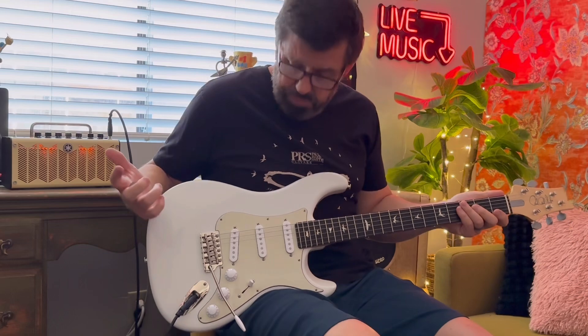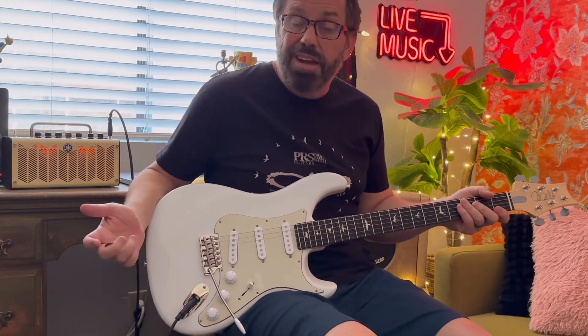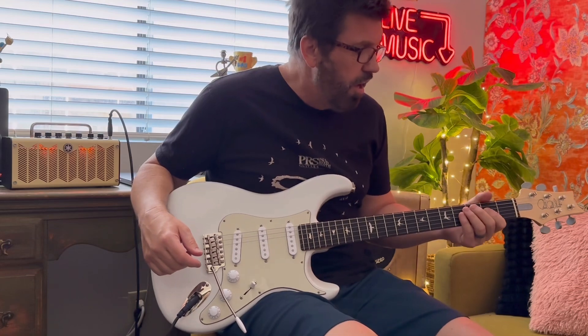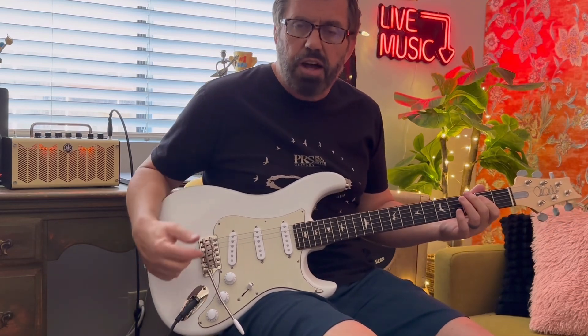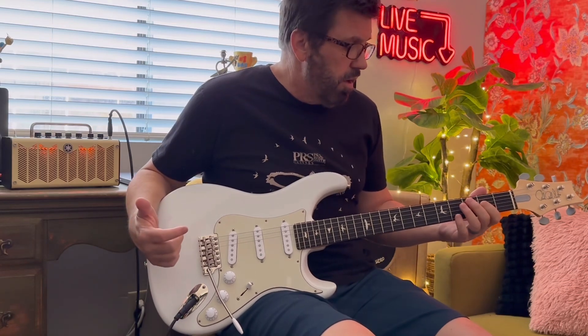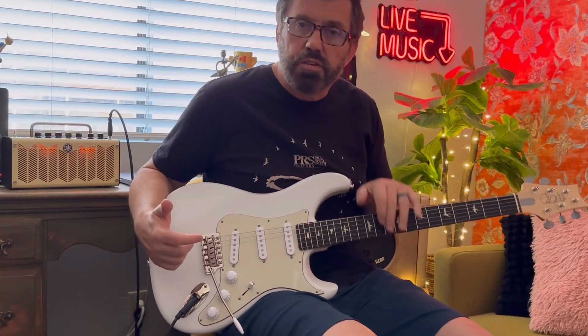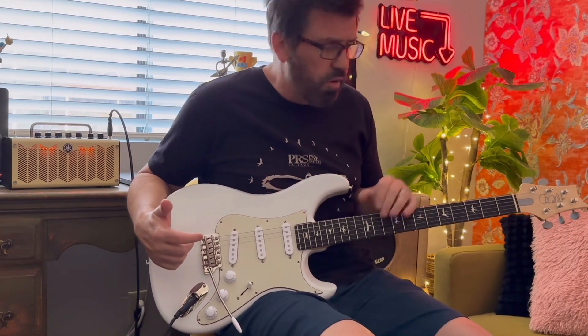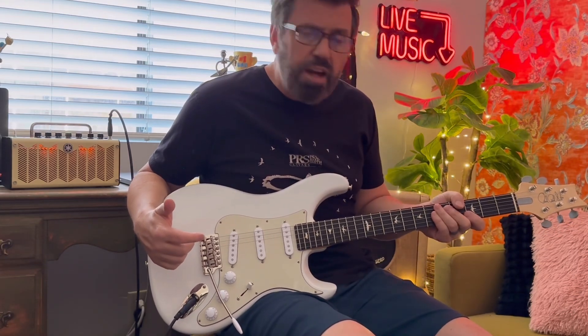So if you haven't checked it out by now — I know it's been out quite a while — but if you haven't checked out the Silver Sky and you're thinking about a Strat-style guitar, maybe something as an alternative to Fender, I can't recommend the Silver Sky highly enough. I really think you'll enjoy it if you give it a chance. Check out the Silver Sky.